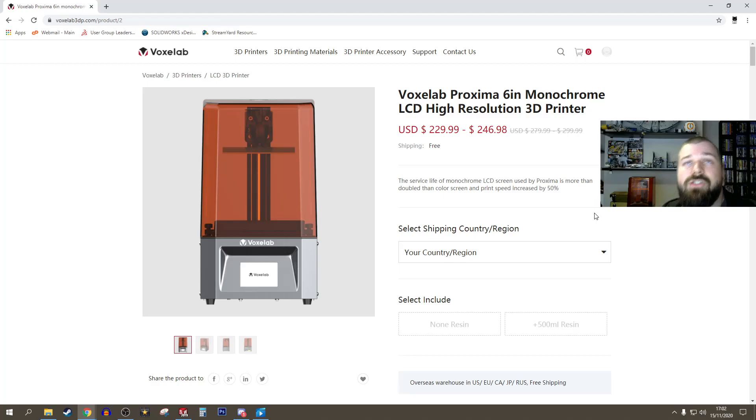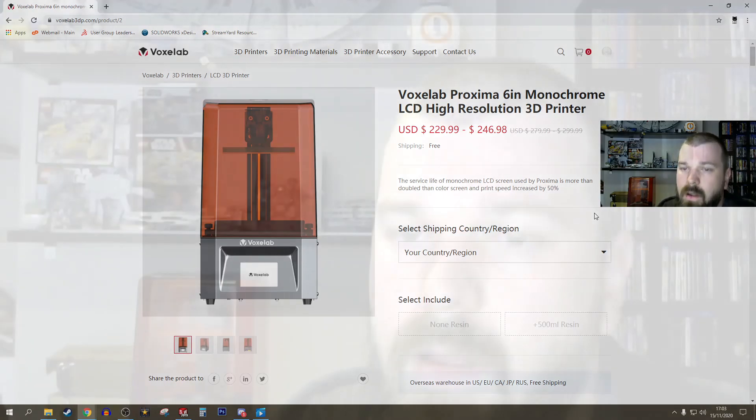It's a machine that prints straight out of the box — though not every single one is going to print straight out of the box, so set your expectations there. In the box you do get a letter with an email address for support, so if you do run into any issues you can reach out.